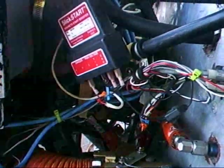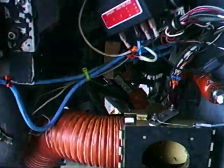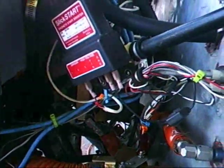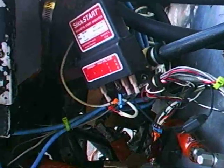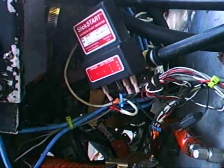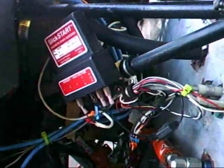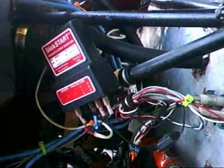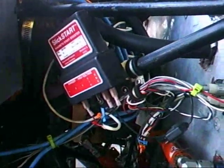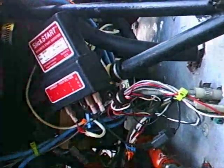Also, the duration of the spark is going to be very long — it's going to be firing for as long as the points in your magneto are open. With the non-boosted magneto system, just using an impulse coupling, you get one very short duration spark, not a very energetic one. Here, you're going to get a continuous spark, which is about 9 sparks per second, and it's going to go for about 60 degrees of propeller rotation.